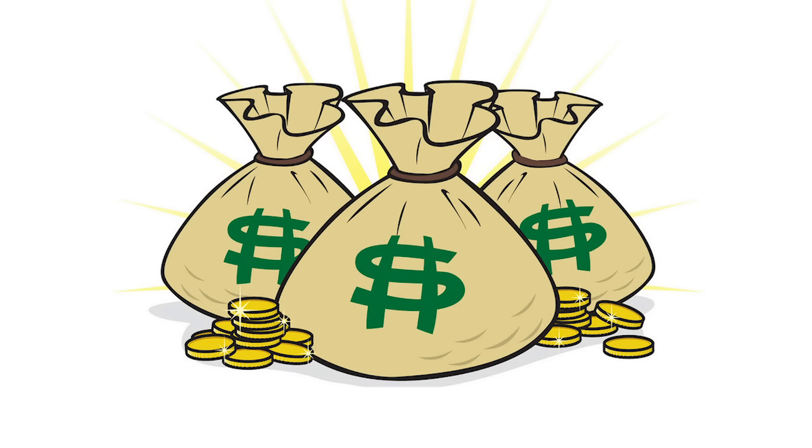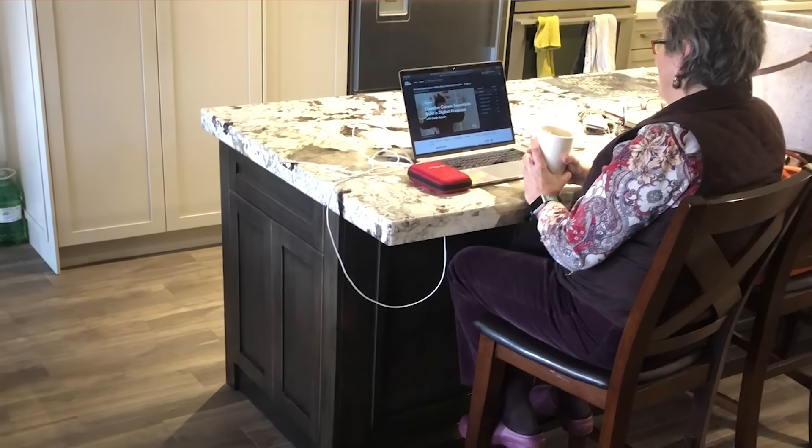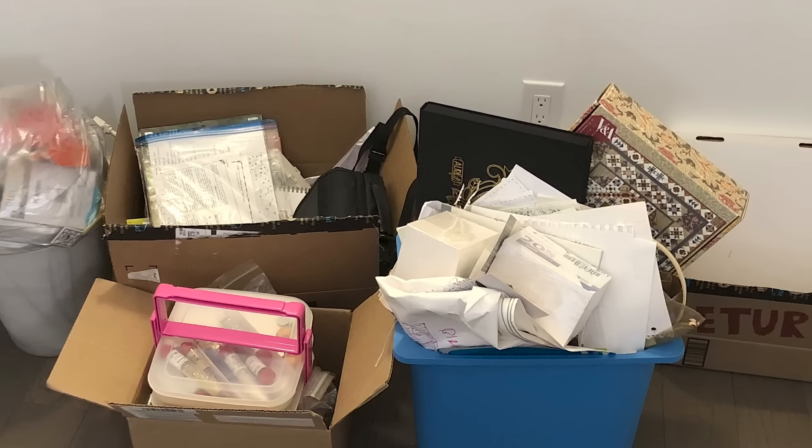Do you find quilting expensive? There is so much to buy and it seems like you need something new with every quilt, but not all tools cost money. Some are online and some you can upcycle. Here are my top 10 favorite free tools, so stick with me and I'll show you how to do it.